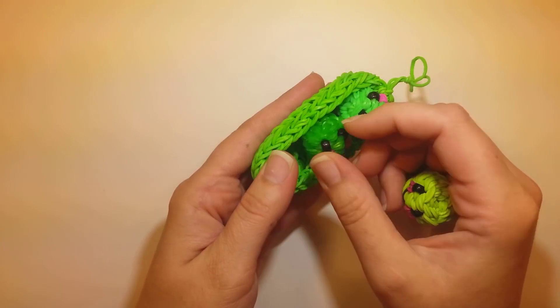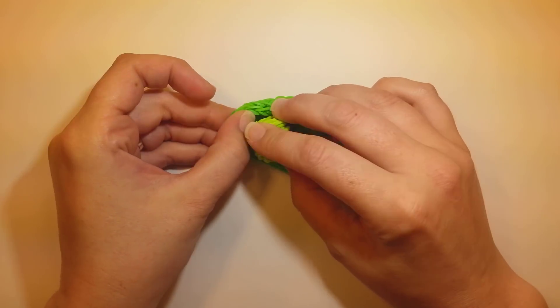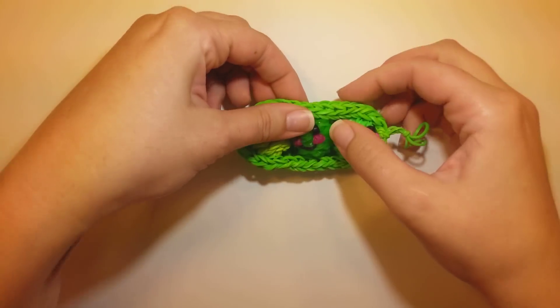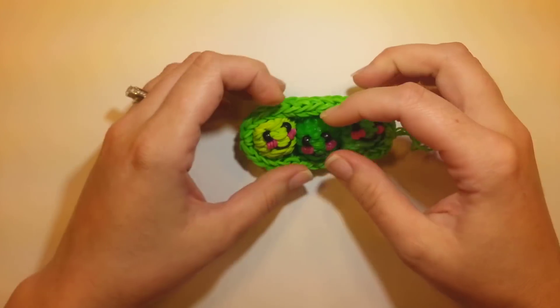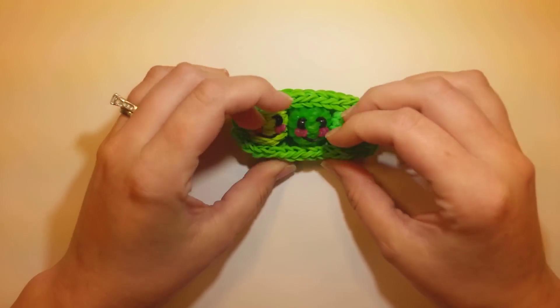They can go in either up or down, or however you want them. They should all fit in there and kind of cradle in there nicely. And of course this design is all on one loom too, just like the other ones.